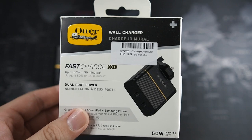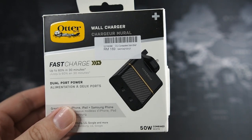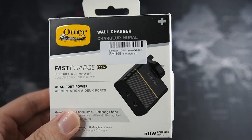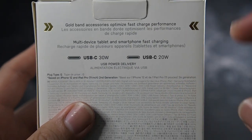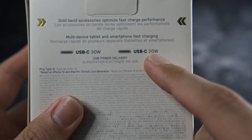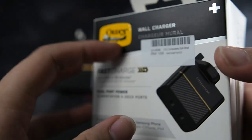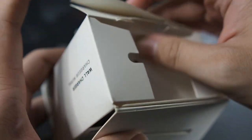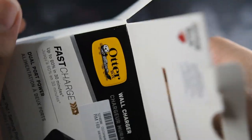The 20-watt port is not sufficient enough for the iPad, so the iPad's charging isn't stable on that port. But if you plug it into the 30-watt port, you won't have any issues. If you're going to use the MagSafe Duo, you have to plug it into the 20-watt port. Flipping to the back, one port is 30-watt USB-C and the other is 20-watt — both are USB PD compatible.